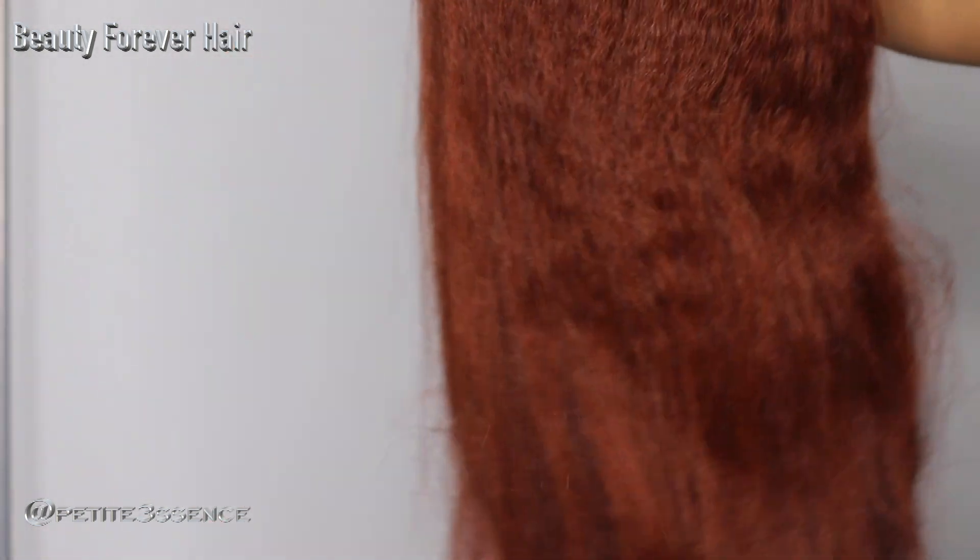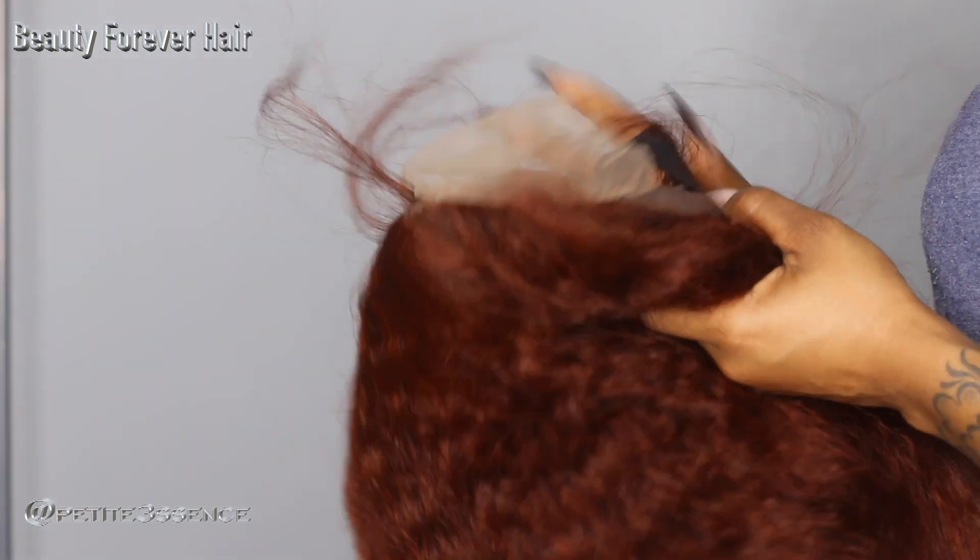For today's wig, we are working with a kinky straight texture. This is like a ginger, auburn kind of ginger vibe that we have going on. This is a 13 by 4 transparent lace wig.